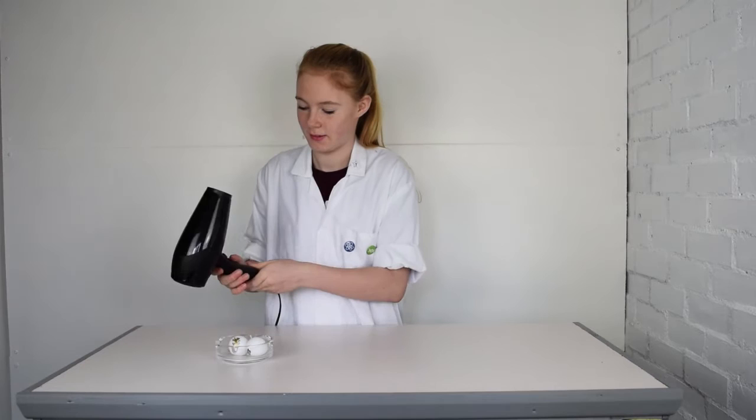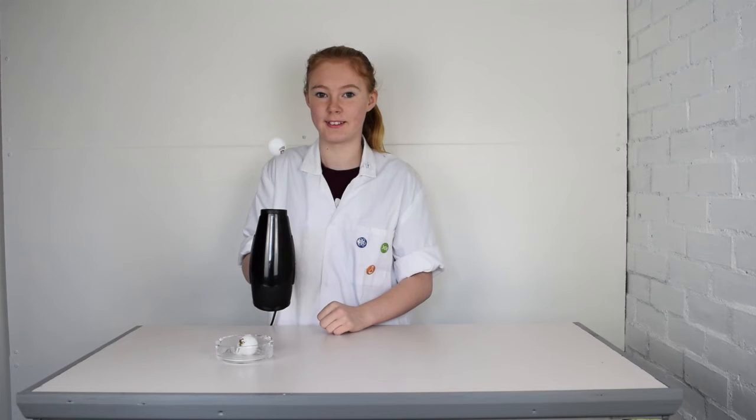Switch on the hair dryer, then place the ball into the air flow. The air from the hair dryer pushes up and the earth's gravity pushes down, while the ball sits at the point where the two forces are equal. That's Newton's law of physics.